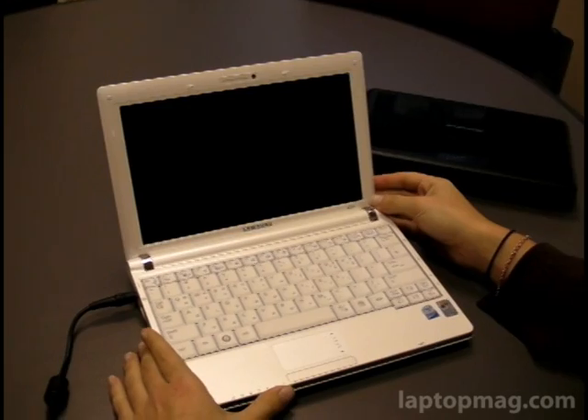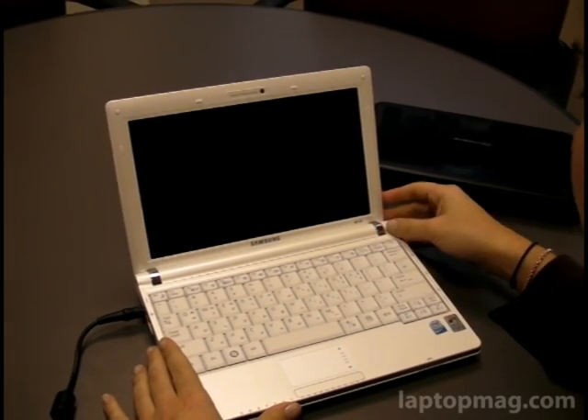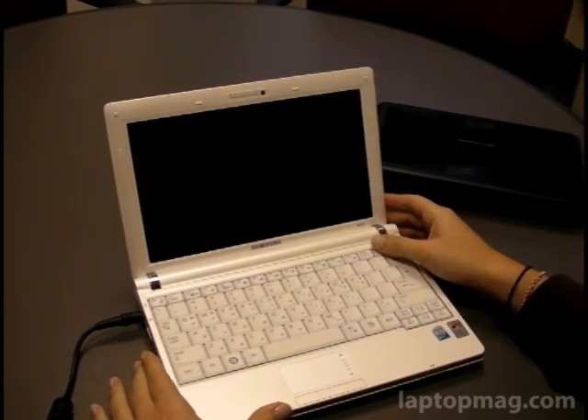Underneath the hood, you've got the 10-inch screen — a nice 10-inch display, pretty much standard, pretty bright, nice looking. We'll show you that when we boot up the system.